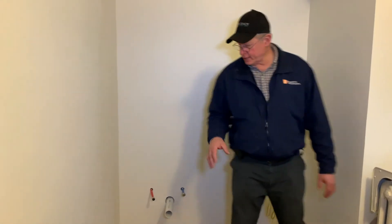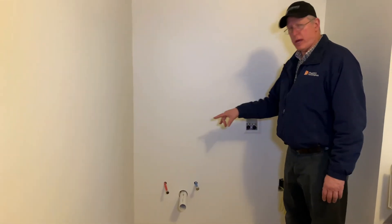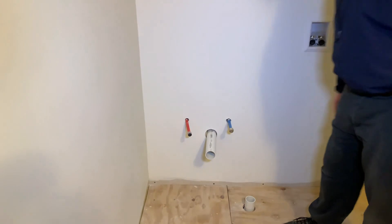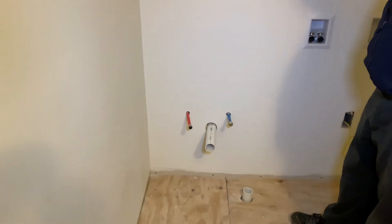We actually brought everything up brand new. We use the PEX-A system, which is a very strong system. It's supposed to be great under very cold temperatures, although that's not an issue in our situation.